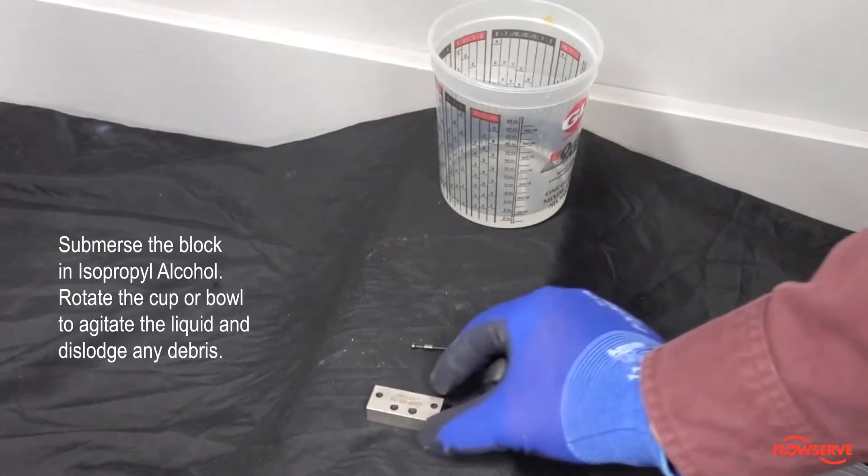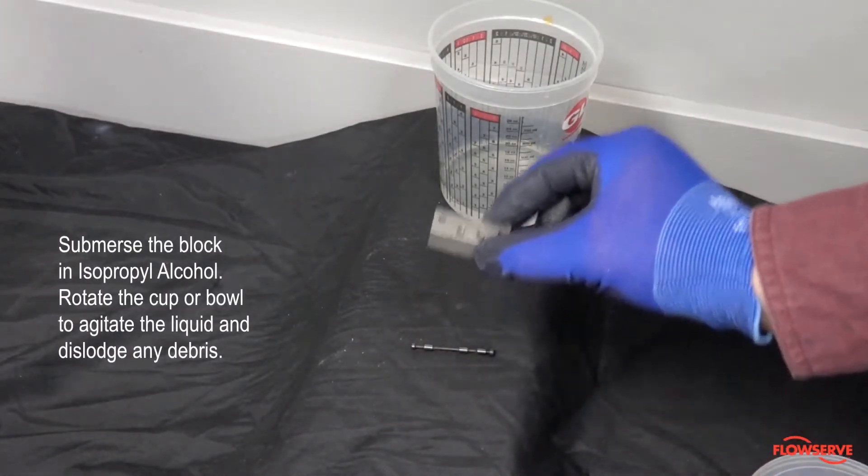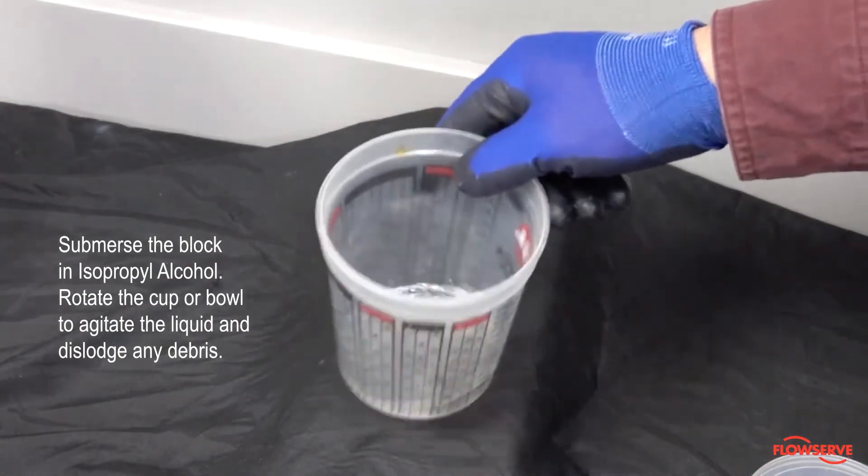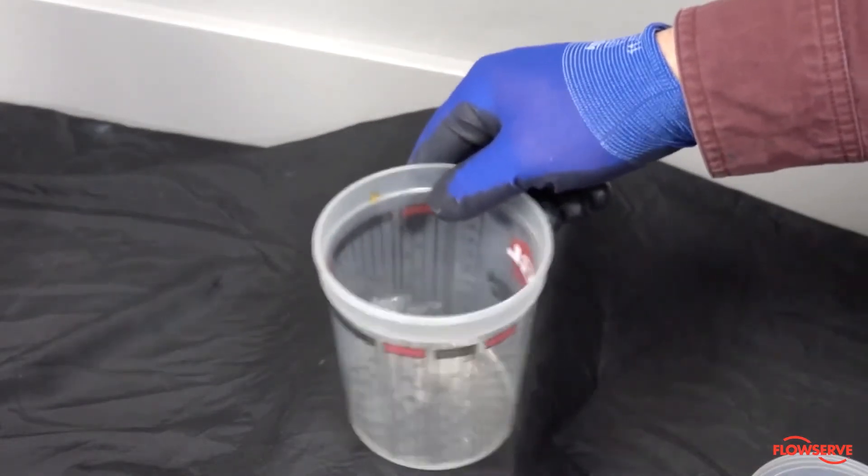Next, submerse the block in isopropyl alcohol and rotate the cup or bowl it is in to agitate the liquid and dislodge any debris that may be inside the block.